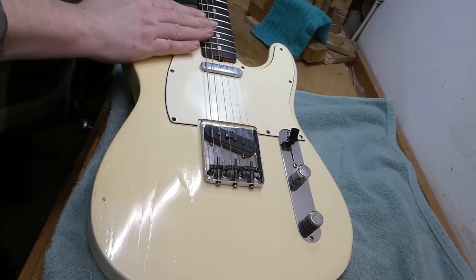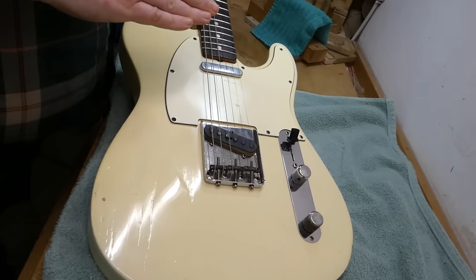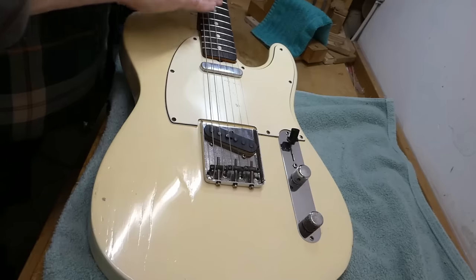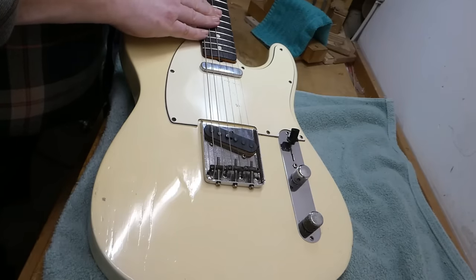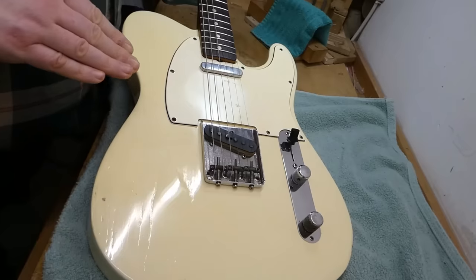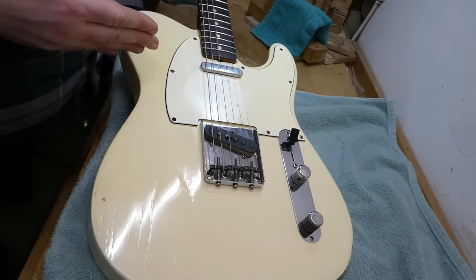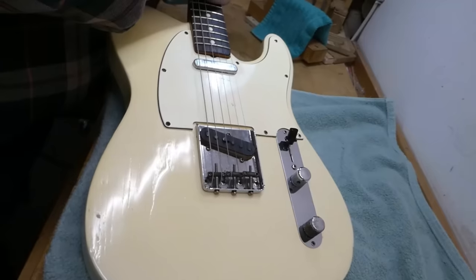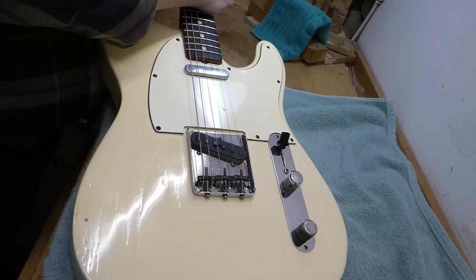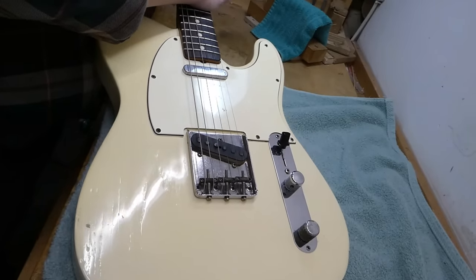I want to straighten that neck and see what the guitar looks like with more normal relief, because a lot of things can change if we take 10 thousandths off that figure. The saddle height might not look so weird, that low nut might be too low, and there could be some weird things going on with the frets as well. So let's slacken the strings. The one slightly annoying thing about Fender guitars is that in order to adjust the truss rod, you basically have to take the neck off.